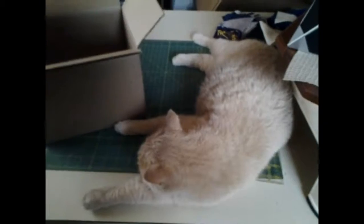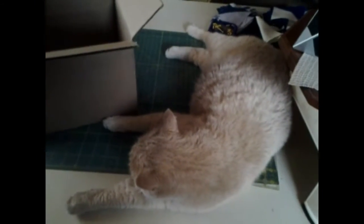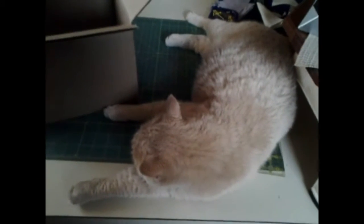Mama Cat even has to get in on me getting a package. She cannot go without being on my table, getting in my stuff.